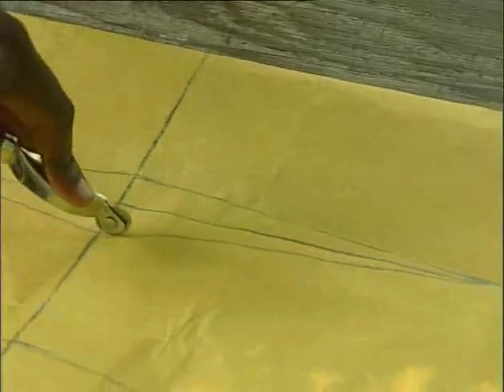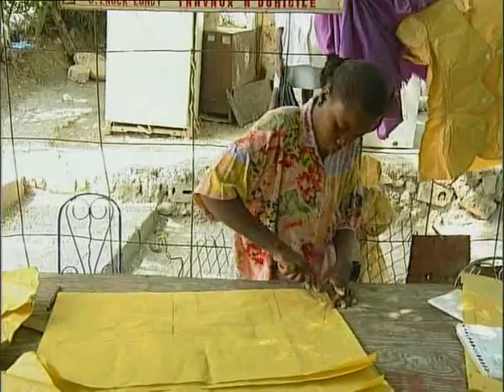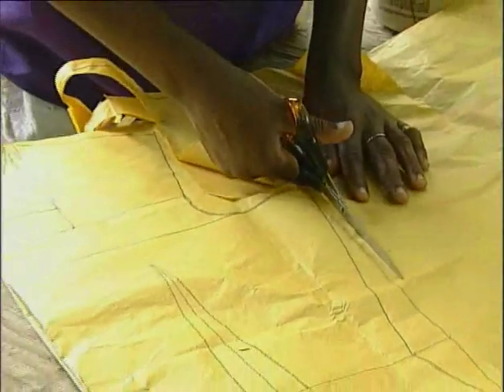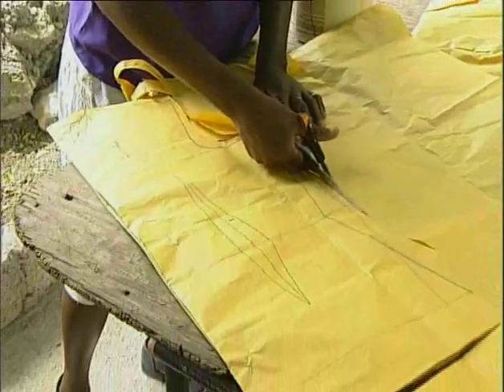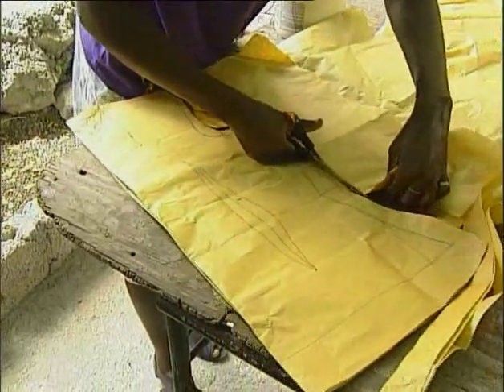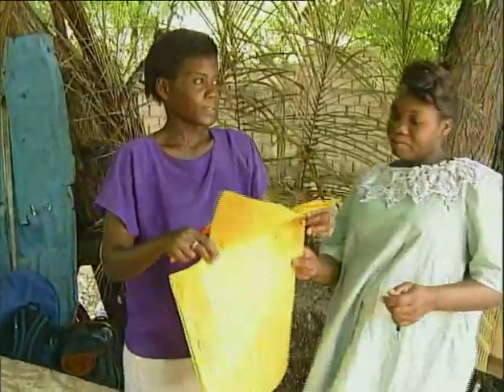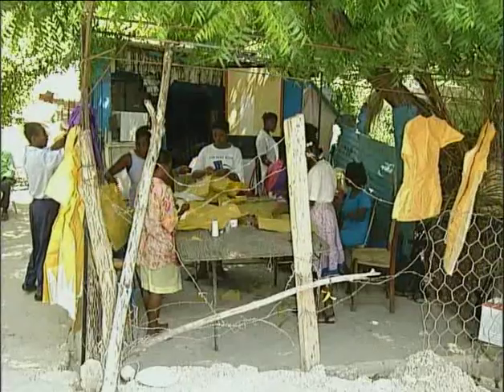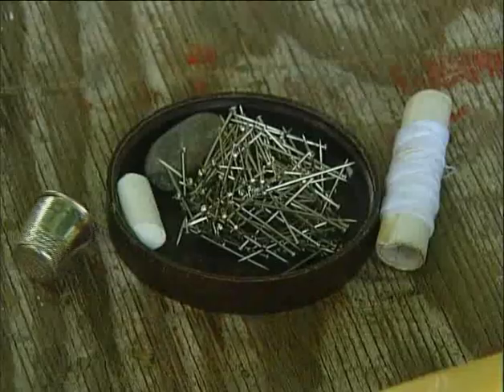A roller for the seams and scissors for cutting — these are a seamstress's tools. The teacher checks everything before the pieces are assembled. Even for paper clothes, you need needles and thread.